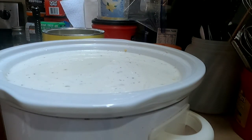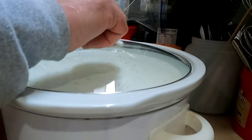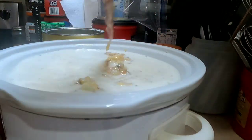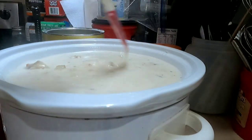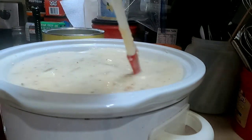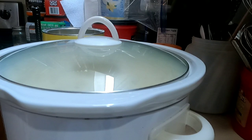Next, put the lid on and turn the slow cooker on. Let this heat up overnight, eight hours, or four hours. I usually start it on high heat for about two hours and then turn it down. You want to stir this at least once an hour, especially if you have it on high. If you have it on low you can pretty much cook it all night, or on warm without stirring. I'll bring you back at the next step because we are still not done.